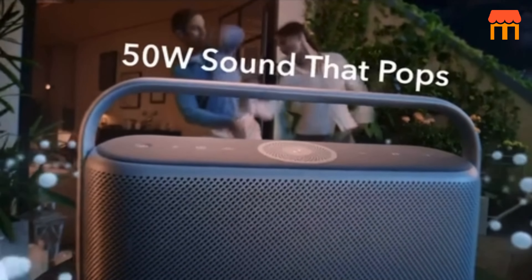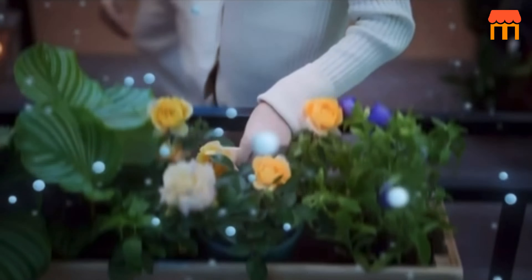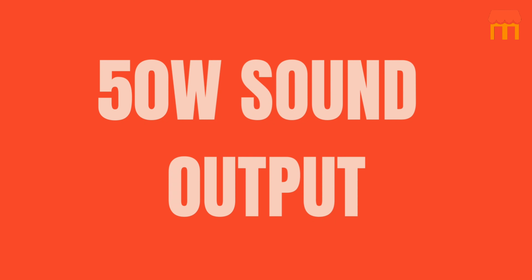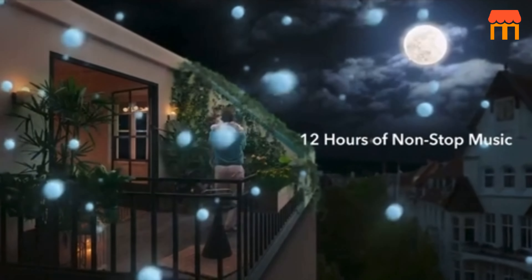1. Hi-Res Spatial Audio. The speaker is equipped with Wireless Hi-Res Spatial Audio technology, which aims to provide a more immersive and three-dimensional sound experience. 2. 50W Sound Output. The X600 delivers a total power output of 50W, allowing for loud and clear audio playback.